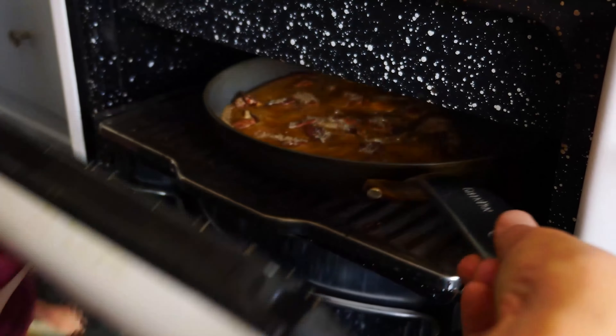Voila! Now comes the best part — eating this baby. Can you hear this caramelized sugar on top? And then on the inside: caramelized banana, melted chocolate, fluffy pancake. This is so good.